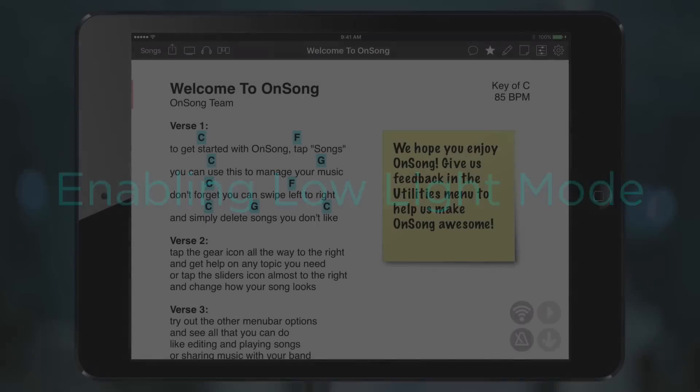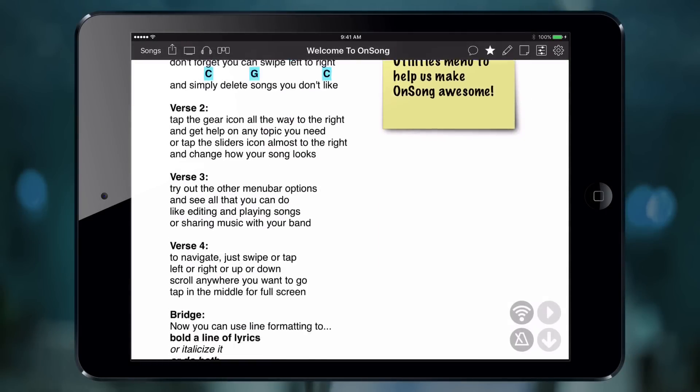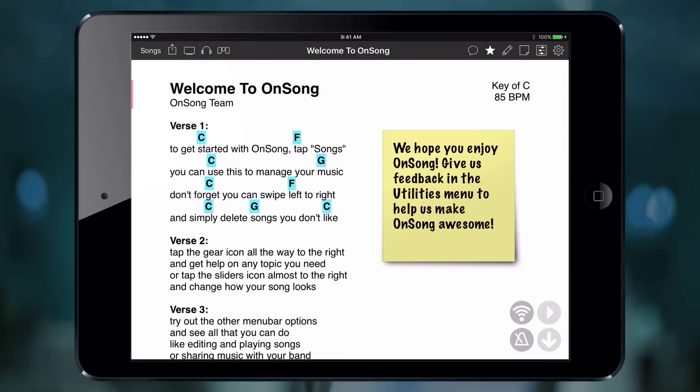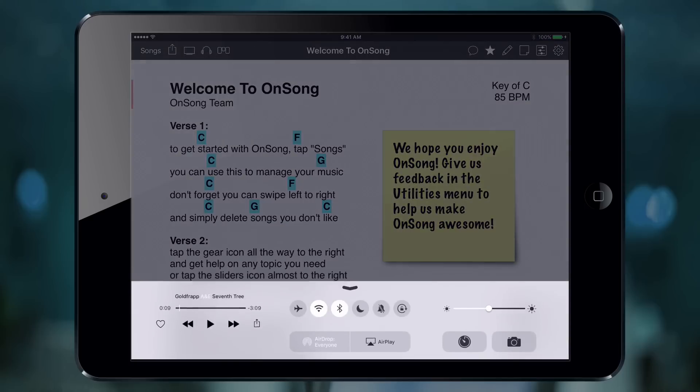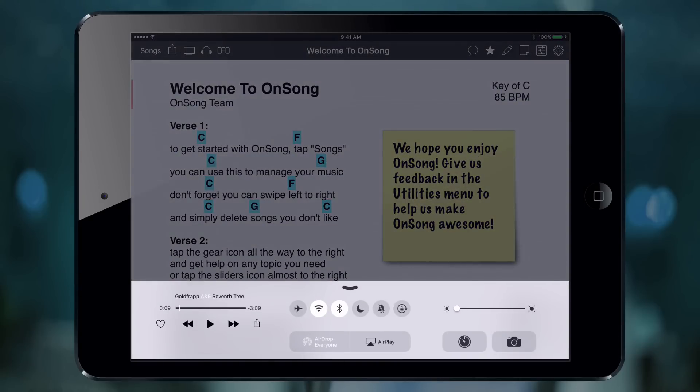Here we have an iPad running OnSong. As you can see, all of our songs look like you'd expect — black text on white paper with some highlighted chords. On a dark stage, this extra light would cast an odd white light on your face. You may want to drop the screen brightness to reduce eye strain, but that also makes it hard to see.